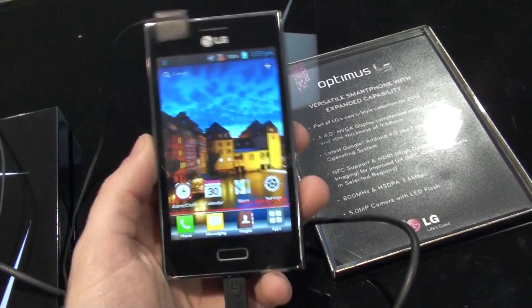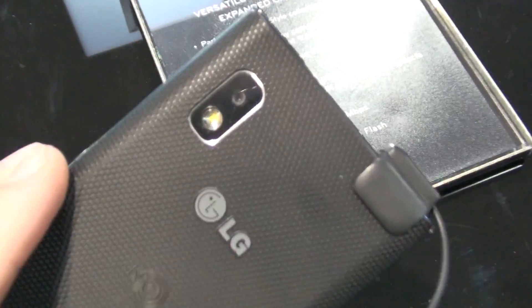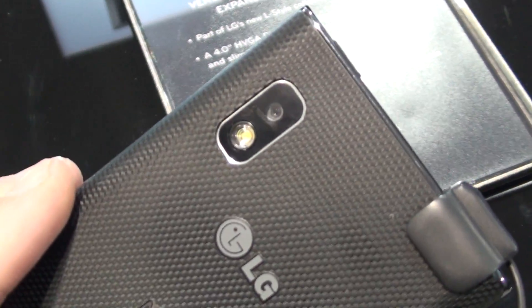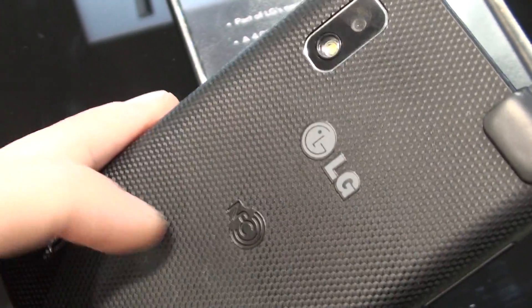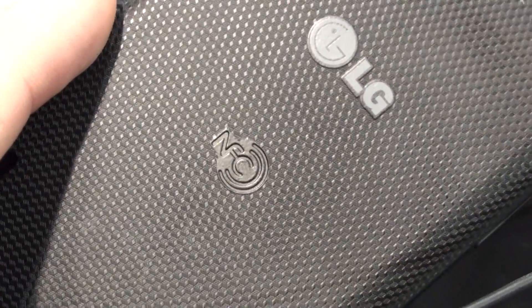A bit more about the specifications: it has an 800 MHz processor along with a 5 megapixel camera on the back and an LED flash. There's a nice texture on the black plastic on the back, and it also has NFC support.